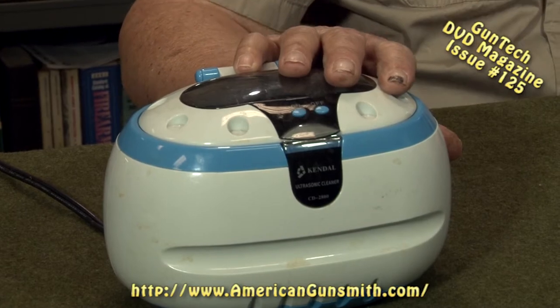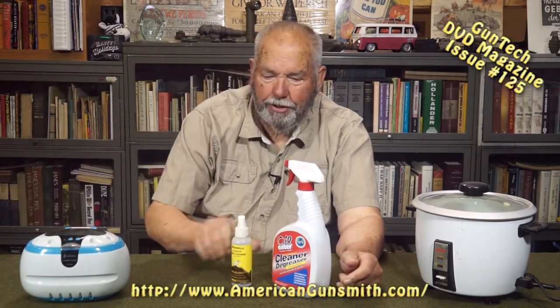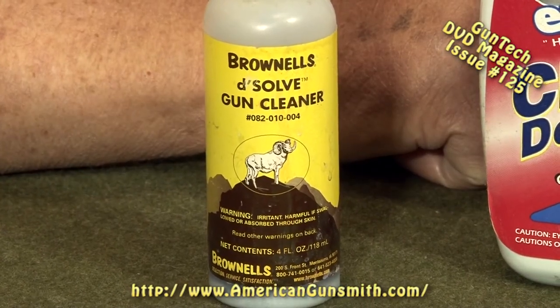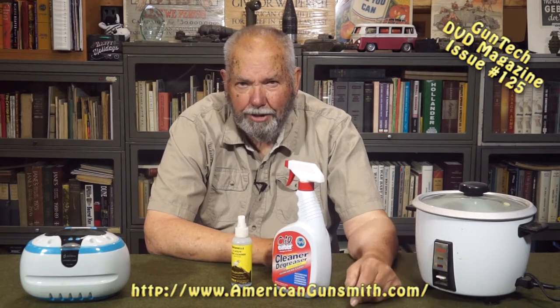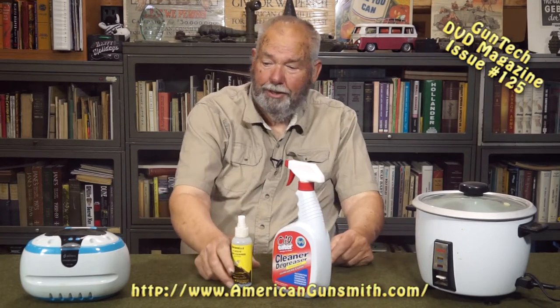Now what do you run in it? You can get products like Oil Eater. If you're really flush, you can get the brown ale stuff and run it diluted. Oil Eater is available sometimes at Costco; most auto parts stores have it. We buy it in five-gallon buckets, dilute it, and it works great. It's not bad on the environment, and it's not bad on you — but you want to rinse, just like dishes.